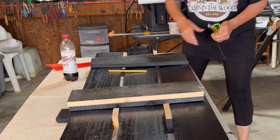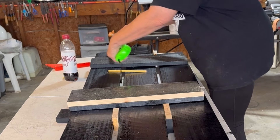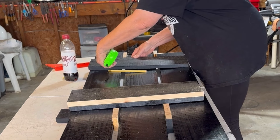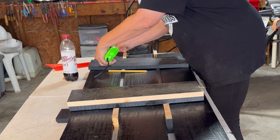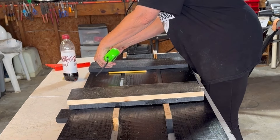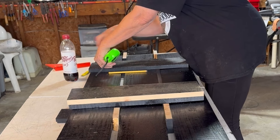I put my markings down on the table so that I know how far these boards have to go — they go at eight inches from the top.